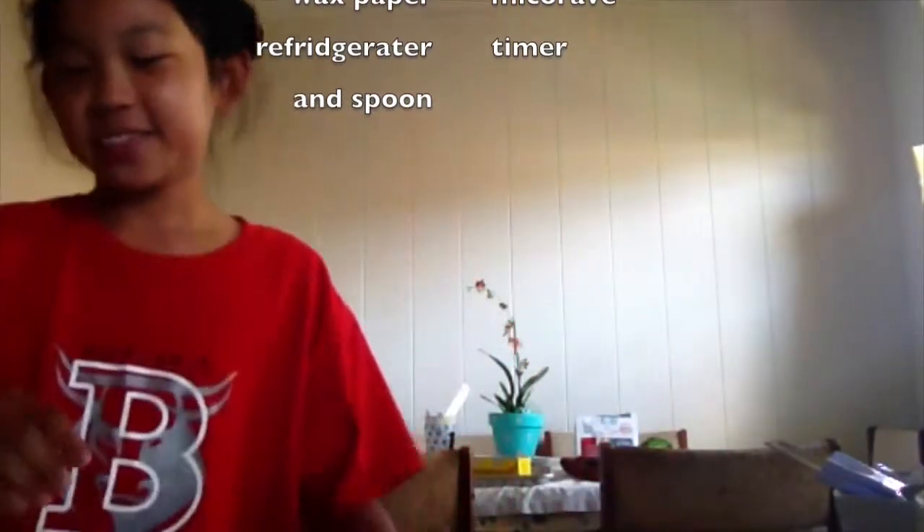Okay, first you wash your hands, then you open the can.